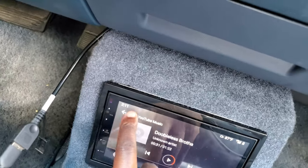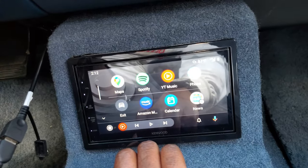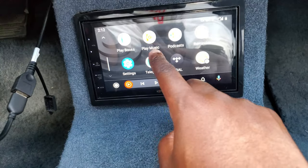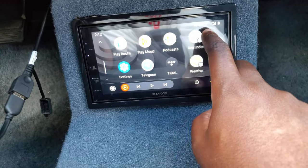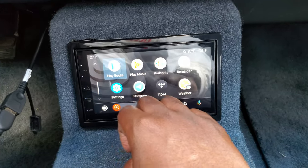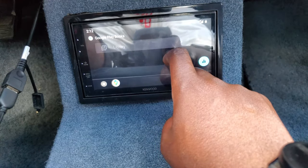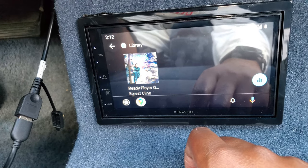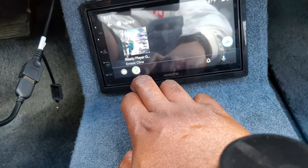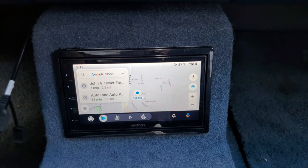It does a whole bunch of other things. You can see right next to it: Google Maps, Spotify, YouTube Music, my calendar, Amazon Music, podcasts, Google Play Music. Got Telegram — if I have a text come up it'll read it. If I wanted to listen to audiobooks through Google Play Books I can do that. I have Ready Player One on here if I wanted to listen to the audio book. And there's my Google Maps right there. I've been driving around testing it out — I love it, man. It gets me where I need to be.